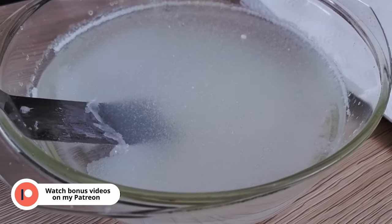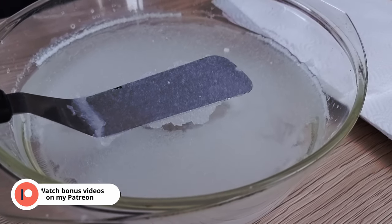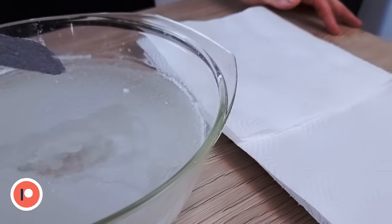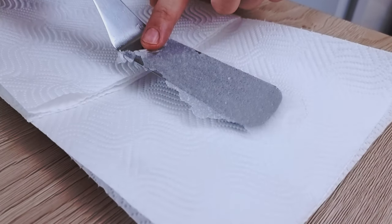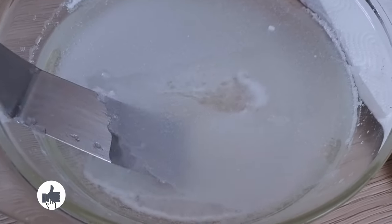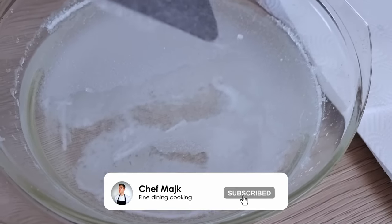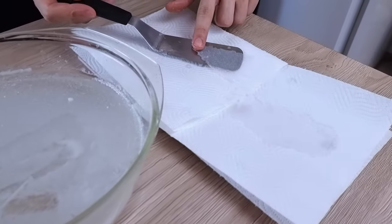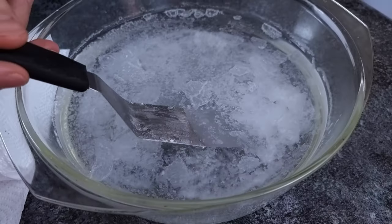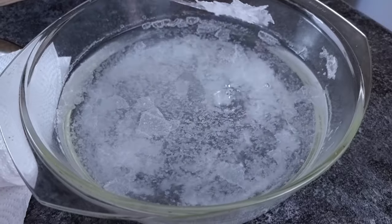At this stage my salt is nice and thin, so I just move it carefully onto the paper towel. You can use a spatula as I do, or any kind of strainer — that will work as well. And if the salt falls down that's not a problem at all because you can pick it up even from the bottom.